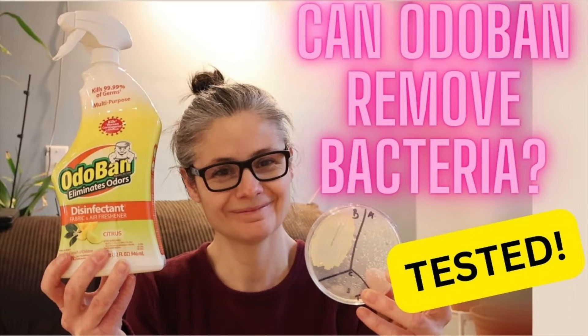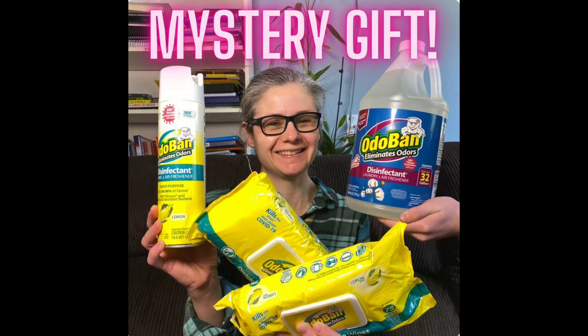I have already tested their Odoban spray and I was very happy with it. And all of a sudden I received a package in my mailbox with a ton of Odoban products. No one has come forward to tell me who actually sent them, so I'm going to guess that it was Odoban. If it was you, please let me know because I want to give the proper thanks to whoever mailed me the products.